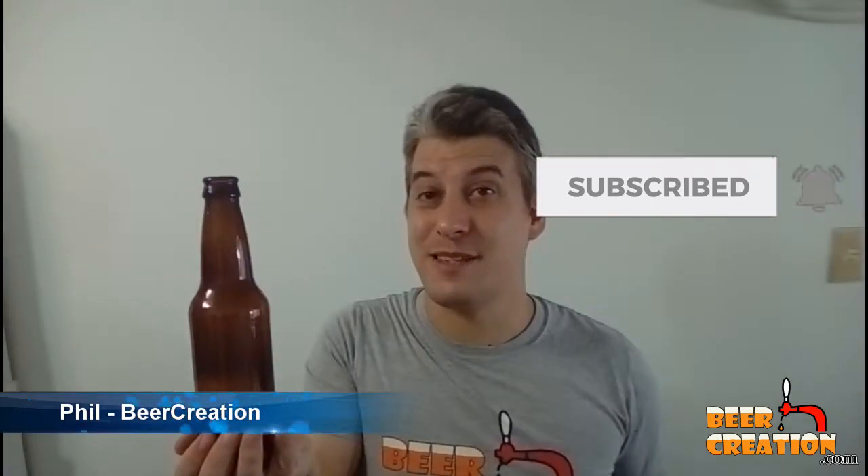Hi, my name's Phil and welcome to my channel. Today we're going to be talking about how you can turn this into this. And all you need is one of these. So stick around to find out more.